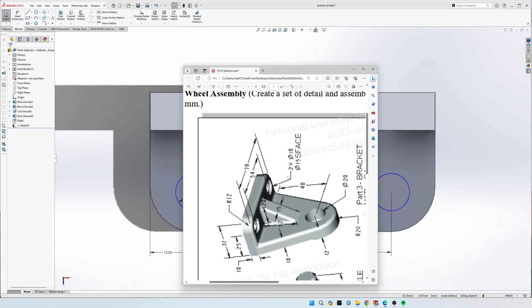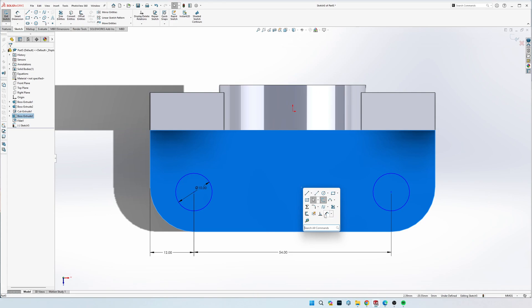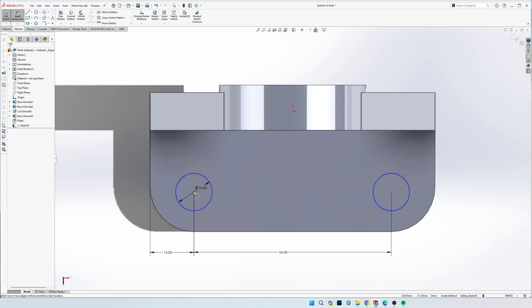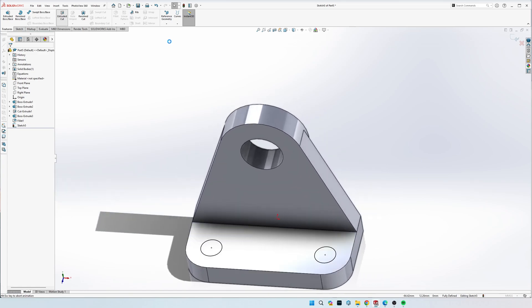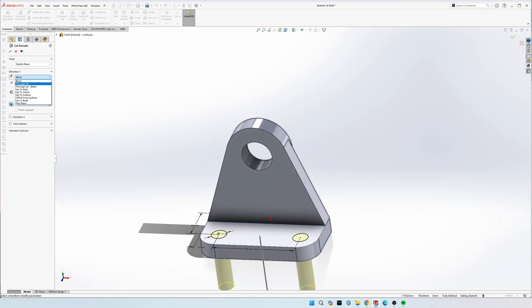Both circles are 10 mil diameter. The depth off the back is 25 mil - from the midpoint to the very back is 25 mil. Now they're fully defined. We can go ahead and do Extrude Cut on both, select Through All, and click the green checkmark.